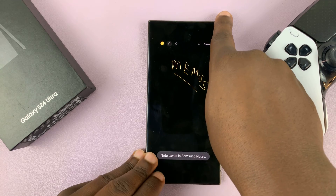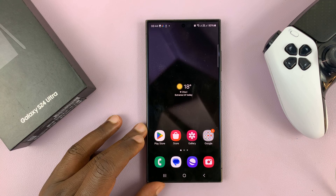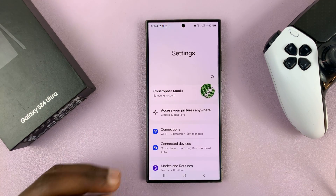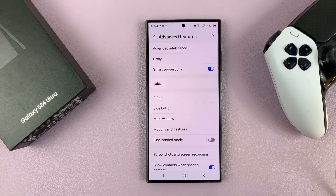Unlock your phone and then go to Settings. Under Settings, go to Advanced Features, tap on that, and then under Advanced Features tap on S Pen.